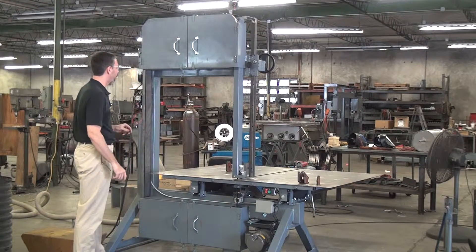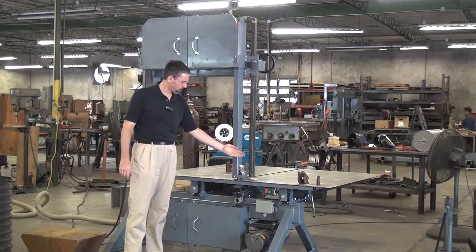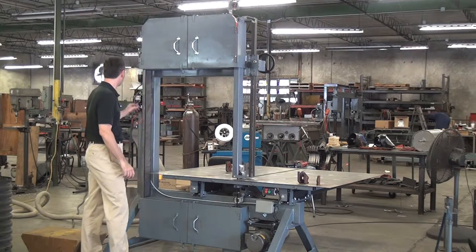The machine also has an optional laser guideline light that shines down, showing where on the workpiece the saw blade will pass. I'll demonstrate that in a moment.